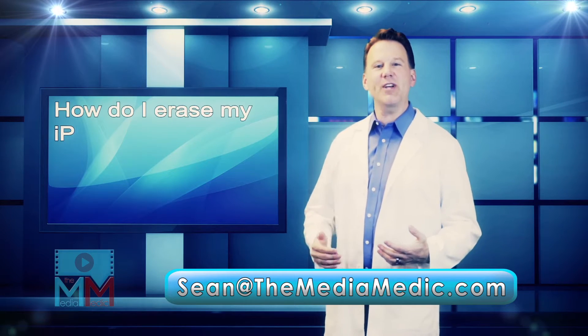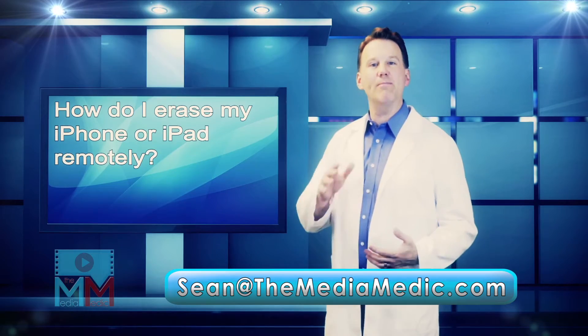Hey, Sean the Media Medic here. Today's question is: how can I erase my iPhone or iPad remotely? I can help.